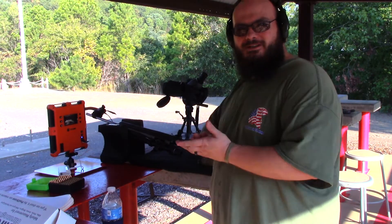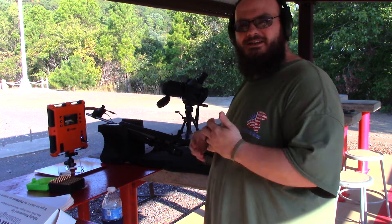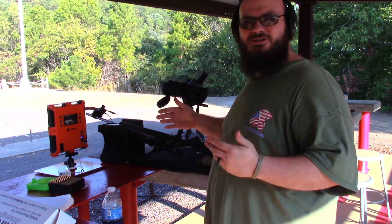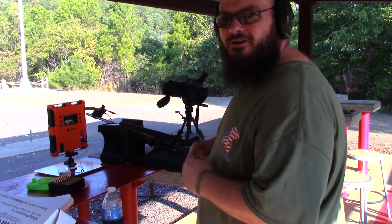We have heard some people say that chronographs do not agree, so we just wanted to check that for ourselves. Welcome back. We're going to do some testing today that is going to hopefully answer some questions that I've had. My buddy over here has had them too, and he has some equipment I don't.